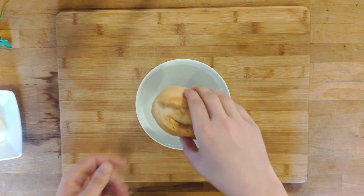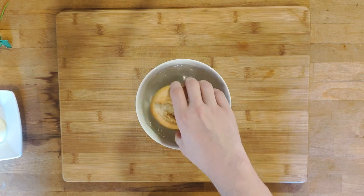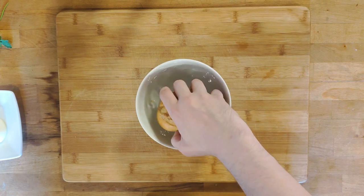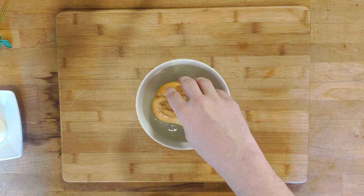Start the prep work by literally dunking the bread roll in a bowl of water. Crush the outer crust a bit to let the water flow into it more easily, then set it aside.